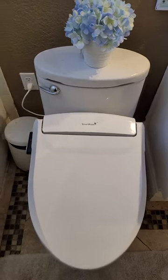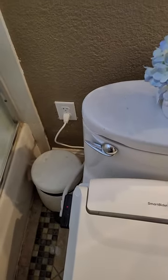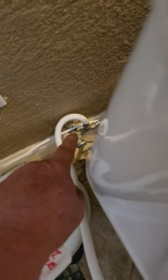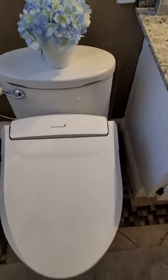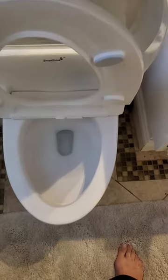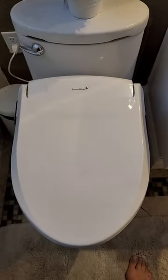As far as installation goes, it was pretty simple. I put in a little GFCI plug right here. Luckily there was a plug on the back side of the wall, which made for an easy install. There's also a little T-fitting that comes with it that allows you to get a secondary line to supply water to the Smart Bidet. And then it's simply a seat — you just replace the old toilet seat with this seat. It goes right on the toilet. Done. That simple.